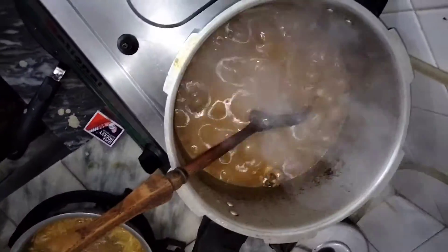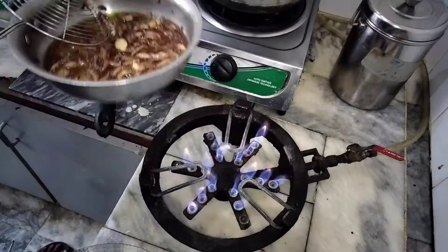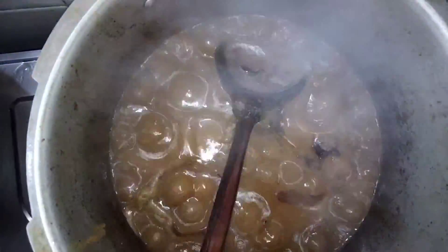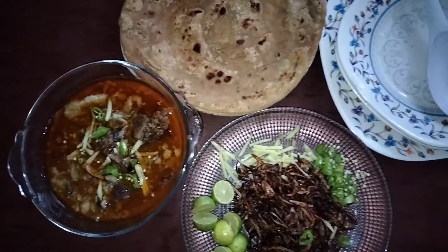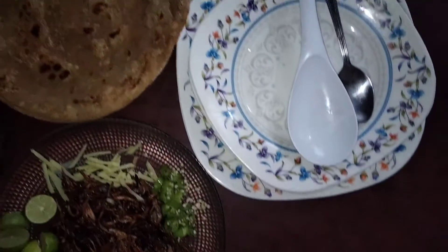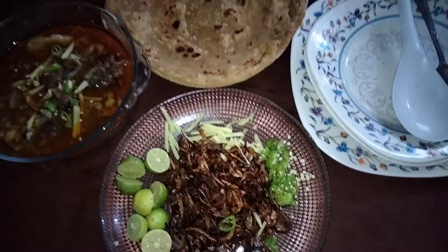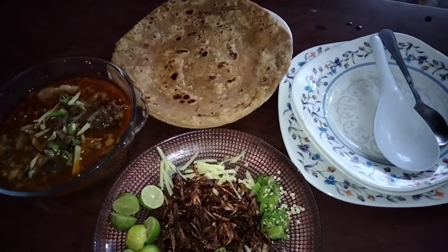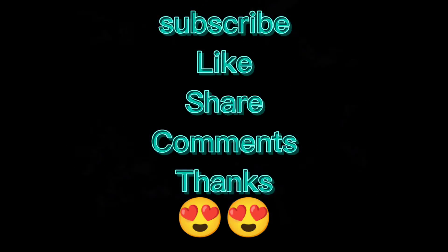We will keep serving the rest of it. We will put it brown. We will remove it and put it with some salt. You can also eat it with potatoes and roti, with salad, red pepper, and lemon. How did you feel? I will see you in the next video.